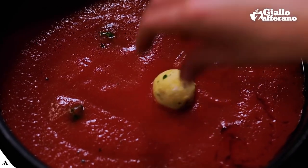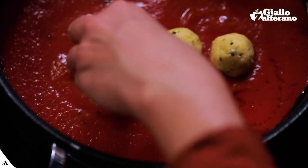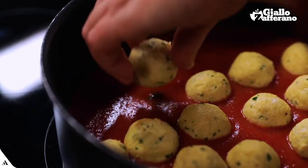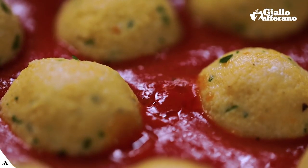And bring it to a simmer on medium temperature. I can dip the meatballs in the sauce at the same distance, and I'll let them cook for 10 minutes on medium heat.